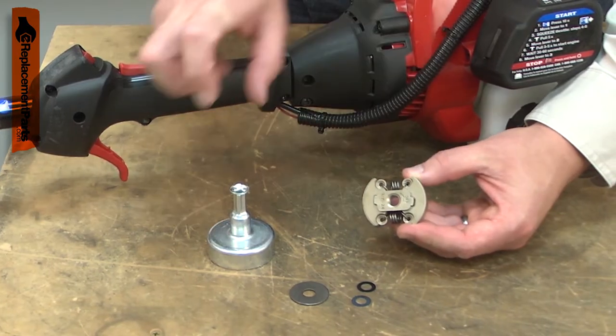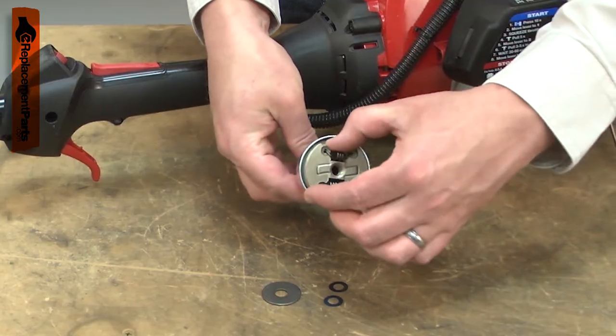When the engine speed is increased, the clutch expands and contacts the clutch drum, causing it to rotate.